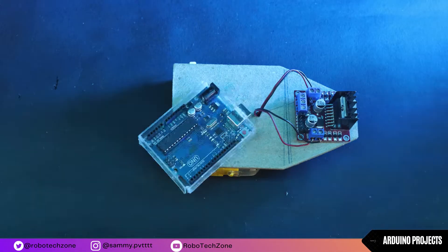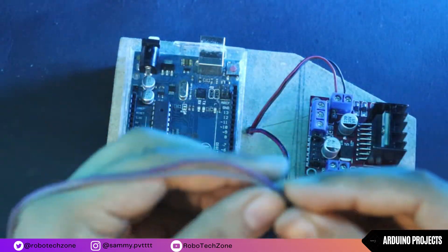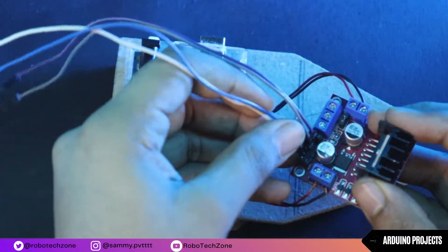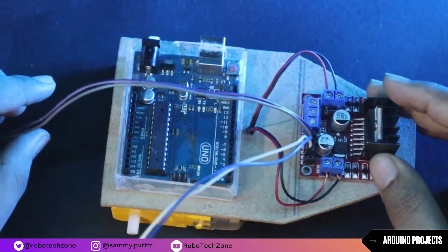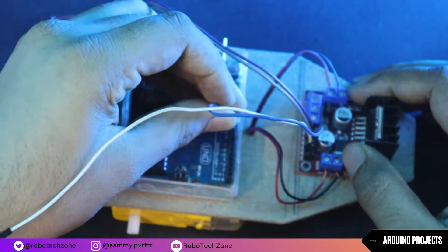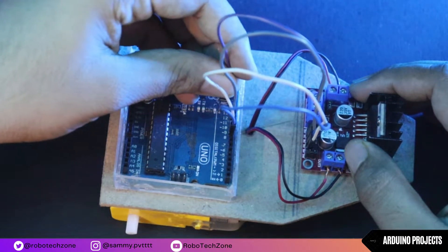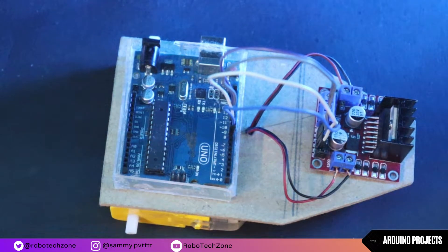Now take an Arduino and connect four jumper wires to the motor driver. Connect pin 1 of the motor driver to pin 12 of Arduino, pin 2 to pin 11, pin 3 to pin 10, and pin 4 to pin 9 of Arduino.